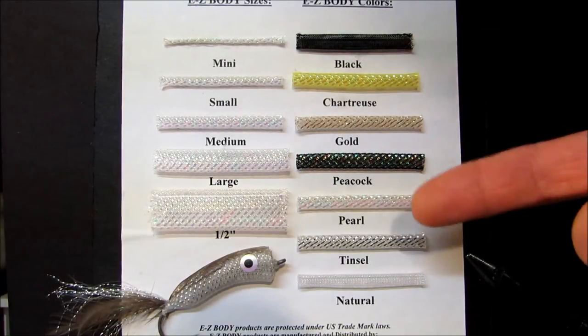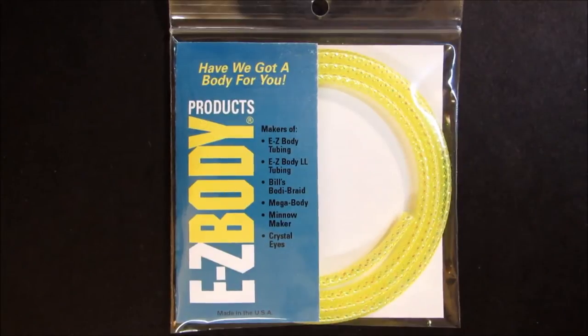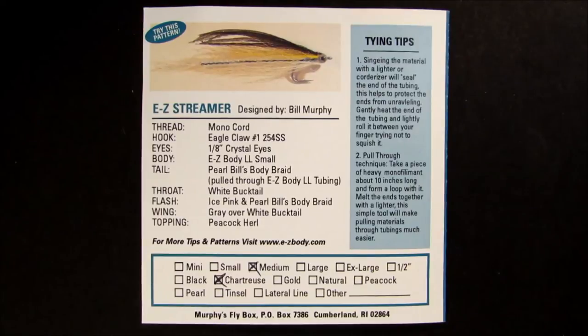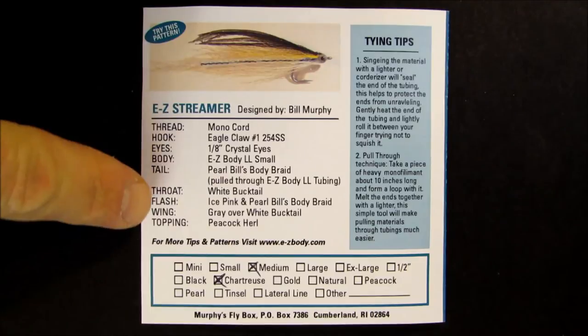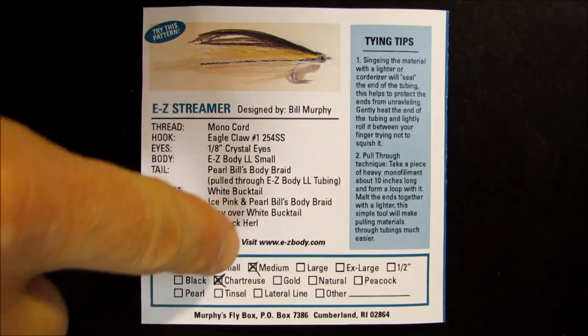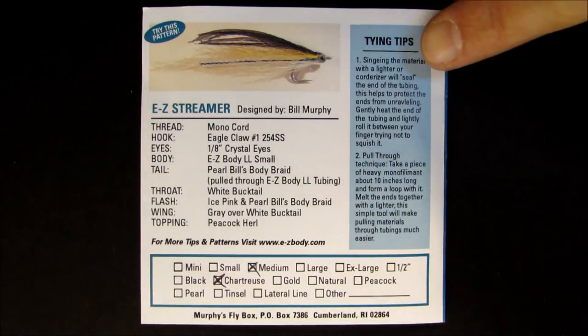Hopefully you will find a color and size combination that works for your fly pattern. If you have any questions, you can always contact easybody.com via email and we will help you with your tubing selection. Murphy's Fly Box Easy Body packaging is designed to show the tubing nicely inside the package. On the back of the package you will find a fly pattern with recipe, and the size and color selection chart with the appropriate item checked off.